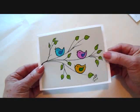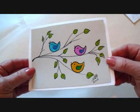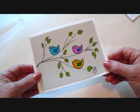And date it. So there you go. I hope you enjoyed this short video on how to make a quick little greeting card. Thanks for watching. Bye for now.